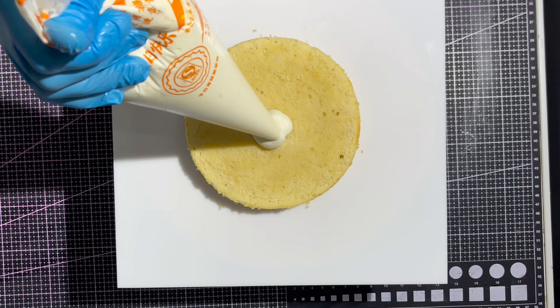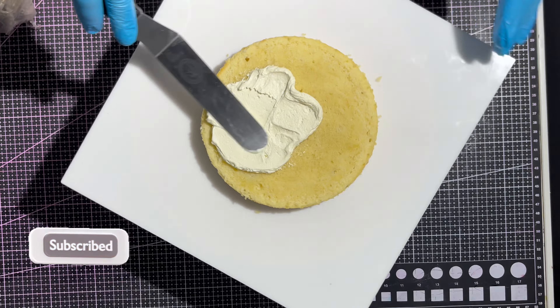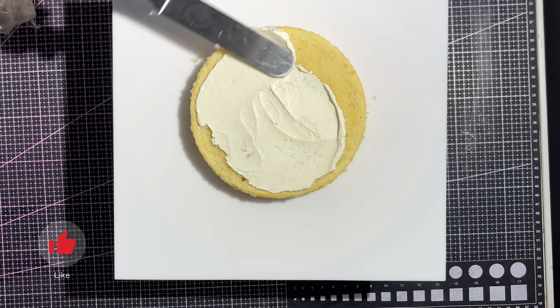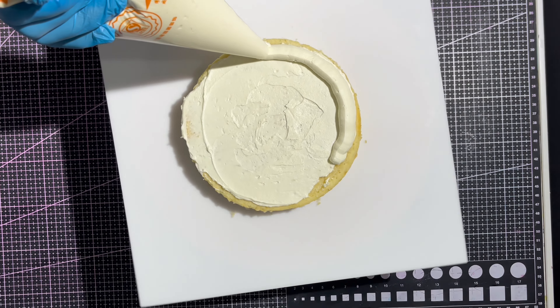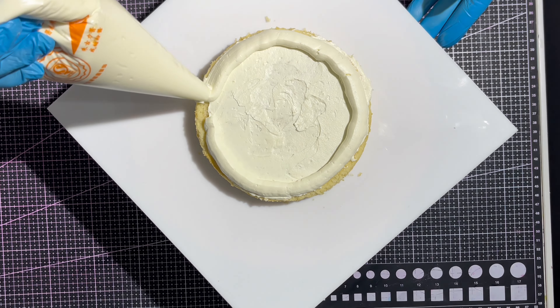Hi beautiful people, welcome back to another tutorial. My name is Aine. I'm going to be showing you in this video how to layer your cakes with fillings in the middle. This is my foolproof method to make sure that your filling stays locked in your cake during delivery and even before it leaves your bakery.